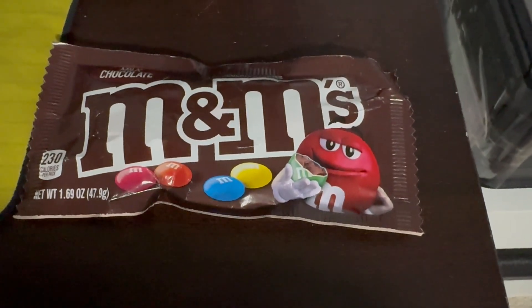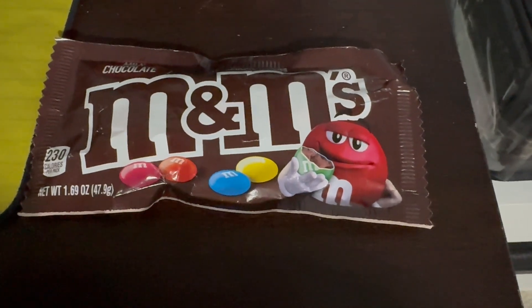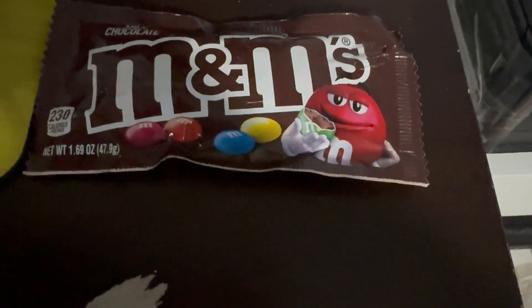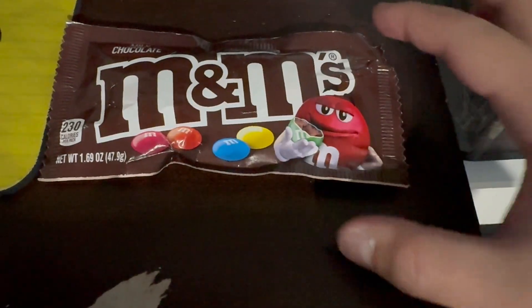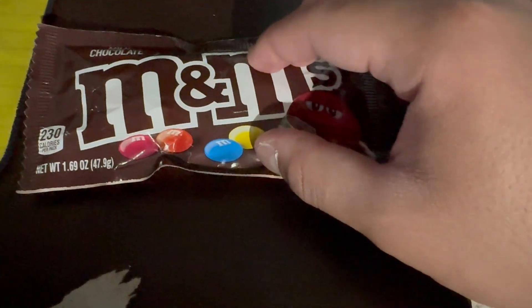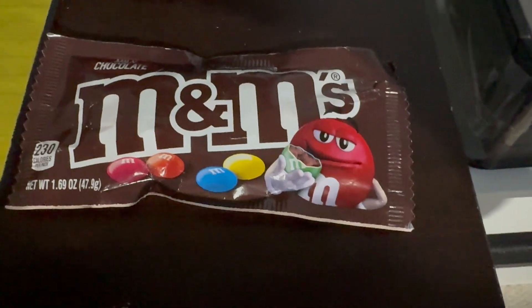I want to say I'm sorry for the lack of uploading. I haven't thought about what I was going to upload, but today's your lucky day. We're going to take a twist and go ahead and see what happens when we microwave M&Ms with all the colors, so let's get started.